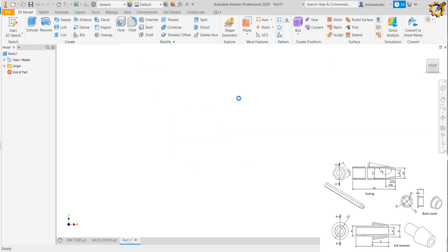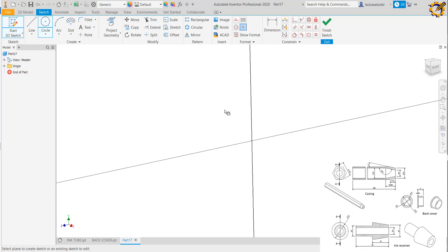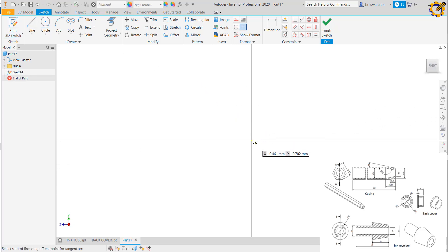This time I'm producing the ink receiver. Quickly going to my sketch, picking any of the planes, I pick my line tool and produce this profile figure — like this, and like this.